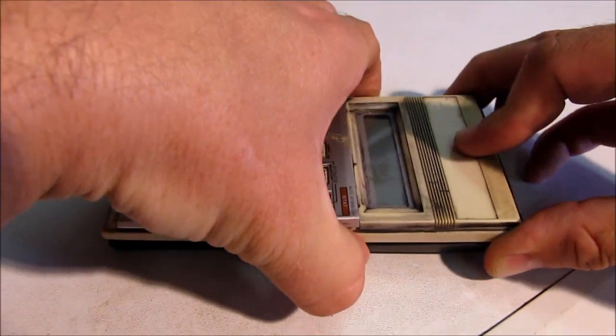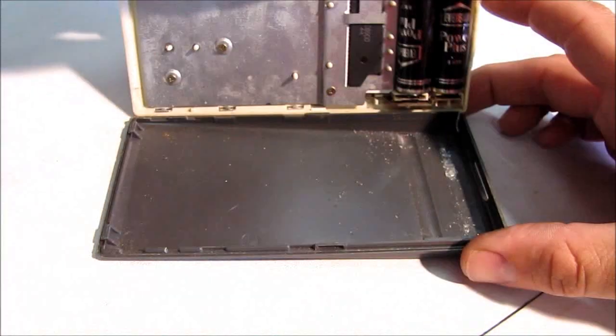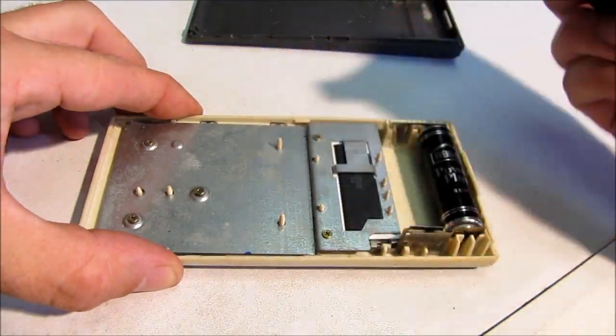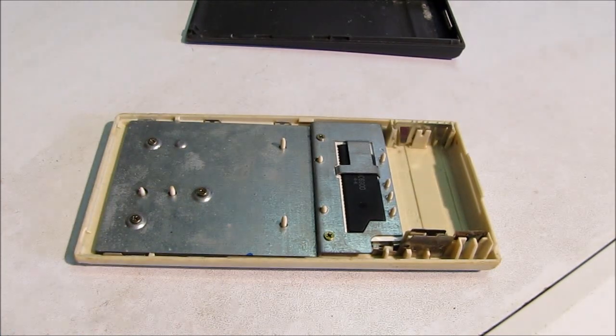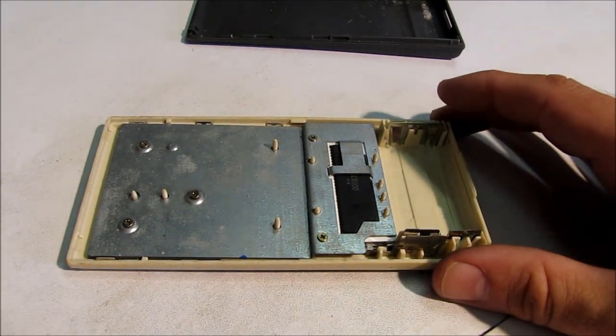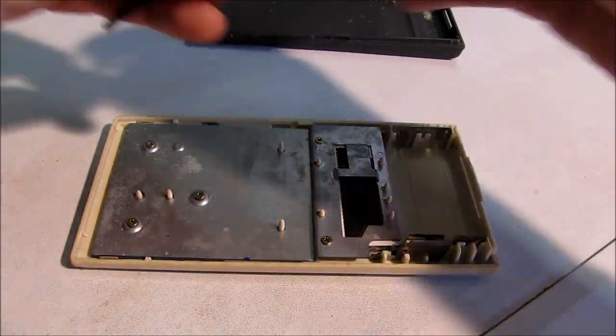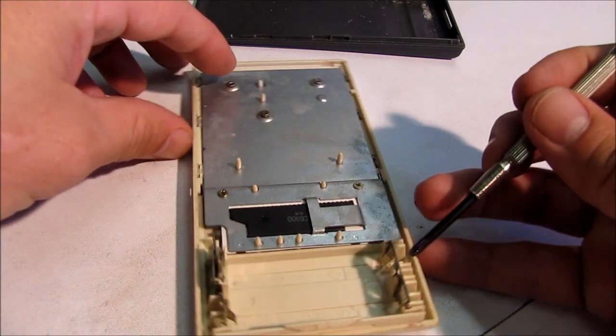I'm going to open it up and take the batteries out. This one is held together with a series of screws. Let's remove the screws to see what the inside of the calculator looks like.